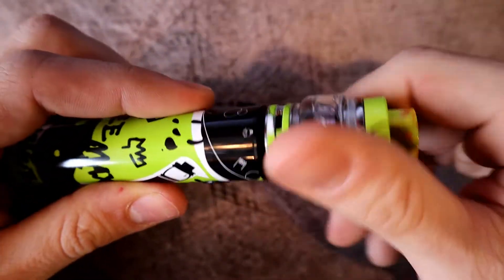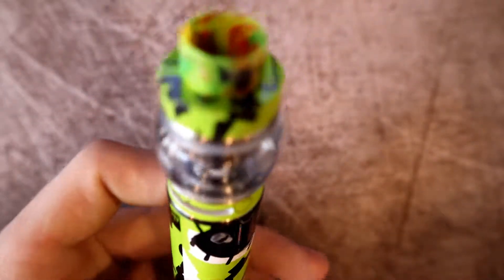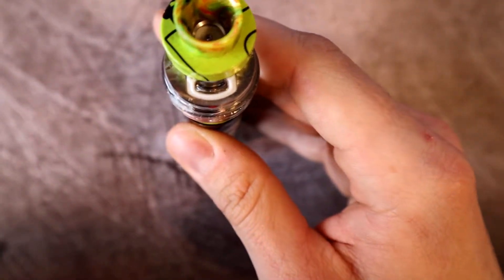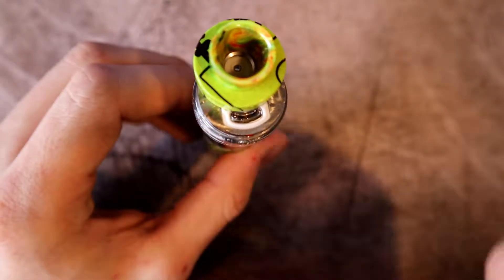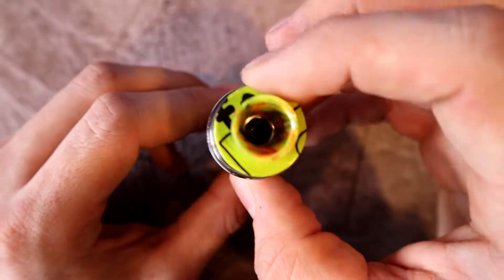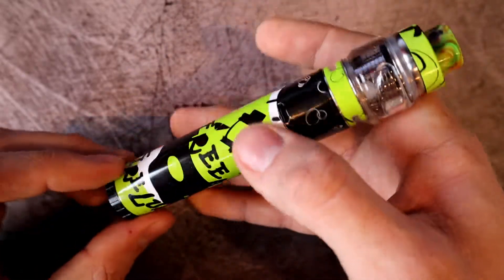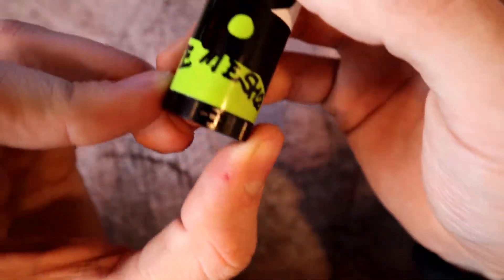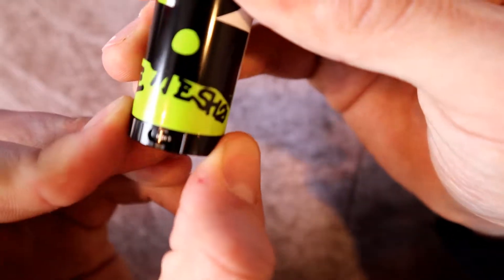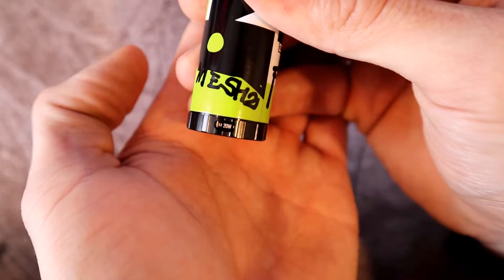Let's go ahead and put the Fire Luke 2 on the mod. I love a good mesh sub-ohm tank and it's cool that you get an extra bubble glass with five milliliter capacity. Taking another look at the push-to-fill — that fill slot is pretty small. I actually spilled on camera trying to fill it, so it would've been nice if it was a little longer. The wattage is indicated right at the bottom of the mod and goes up in five watt increments as you twist.